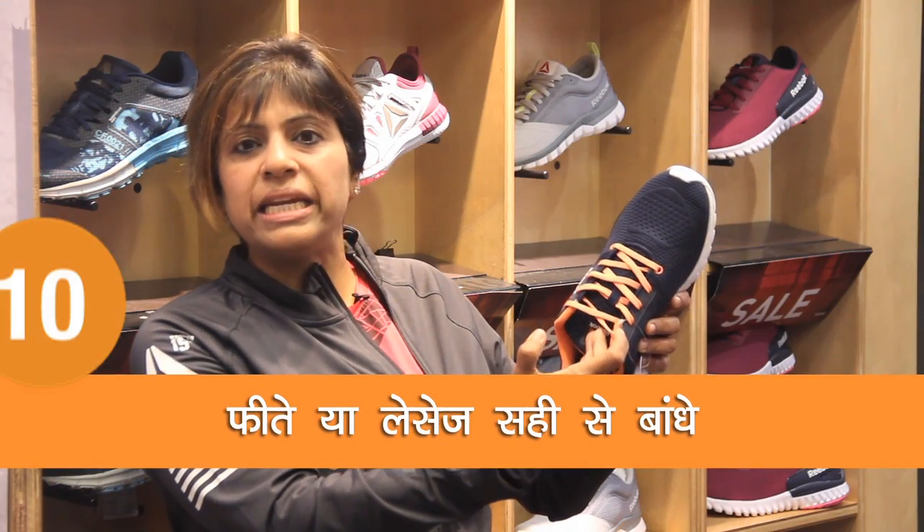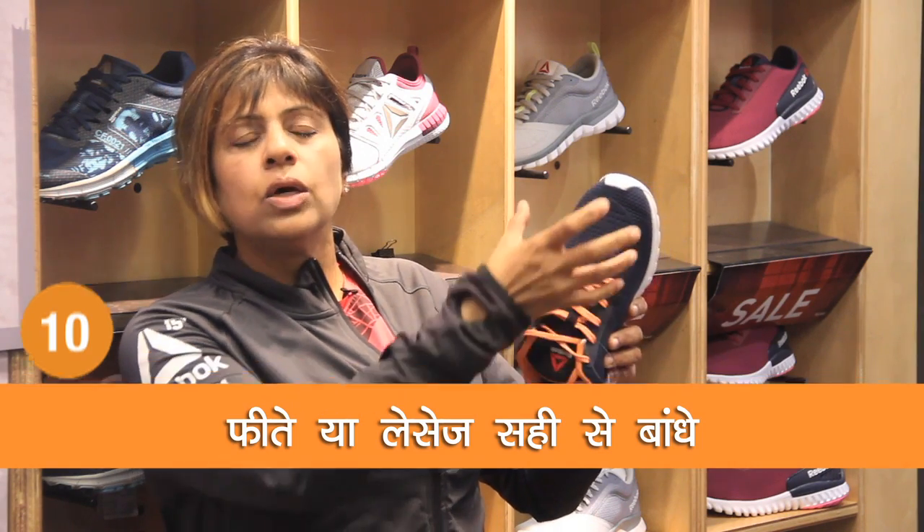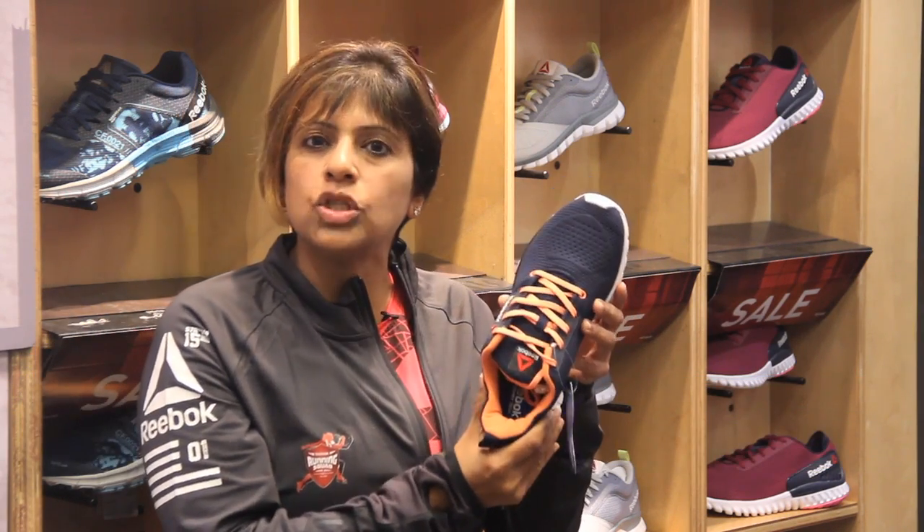The lacing on the shoe should be done very neatly — it should not be too loose somewhere and too tight somewhere. The whole purpose of buying a good running shoe is that your foot is fully supported.